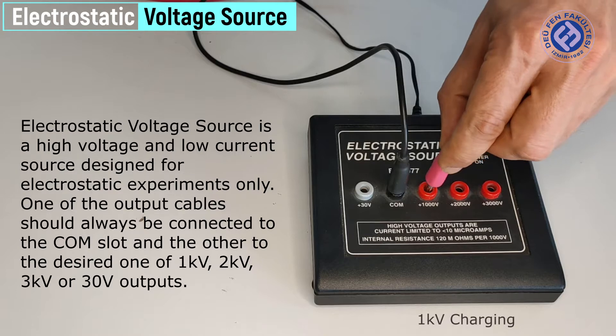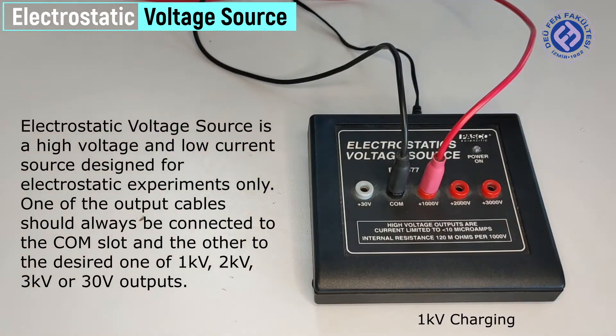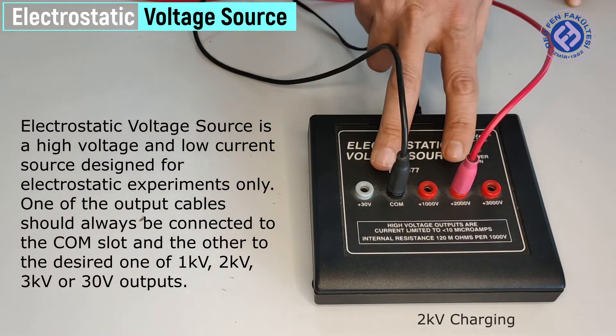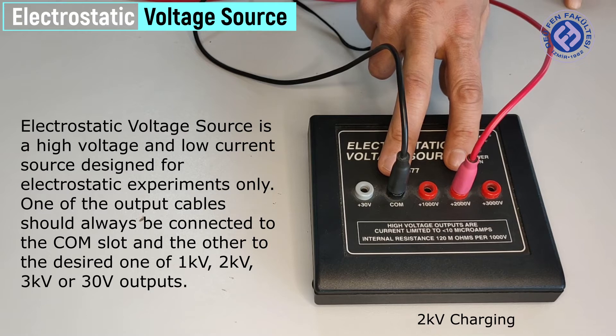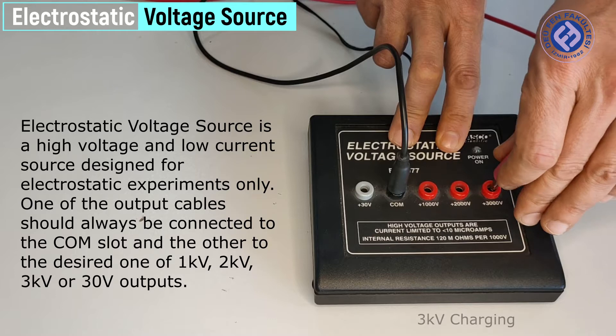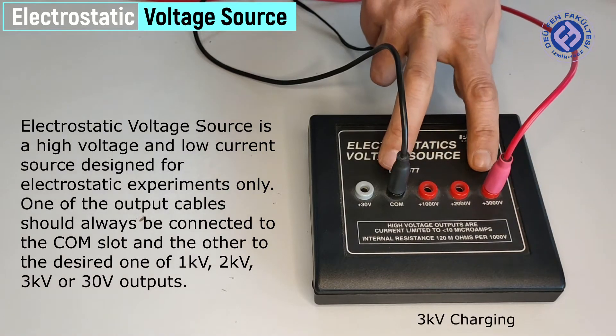We demonstrate charging at 1 kV, then 2 kV, then 3 kV.